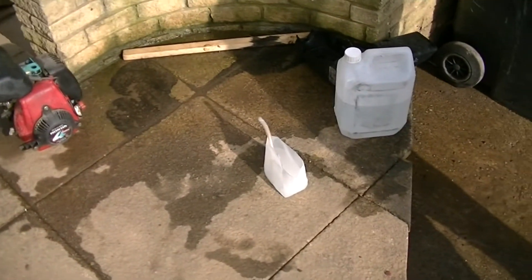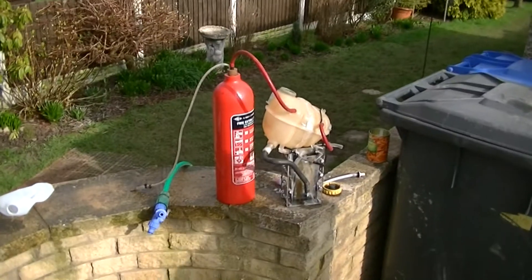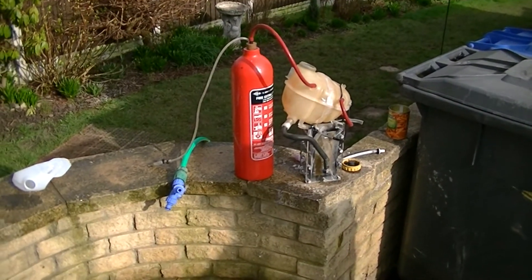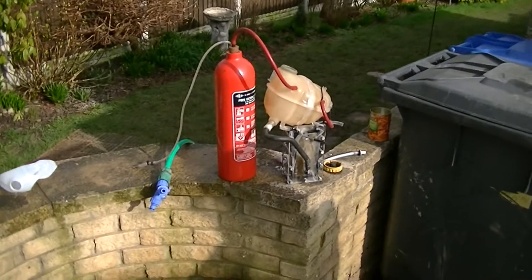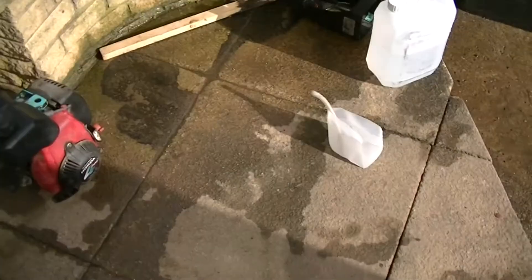Hello YouTube, this is another experiment we're doing with the HHO generator. The generator's up there, hooked up to the fire extinguisher, which is actually the bubbler. The cell's empty at the moment and we've got some distilled water there.